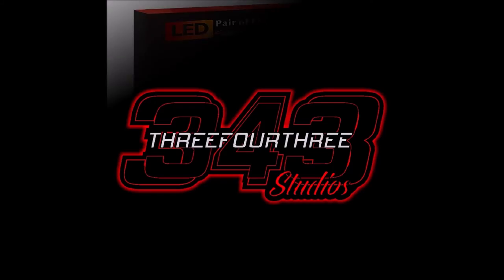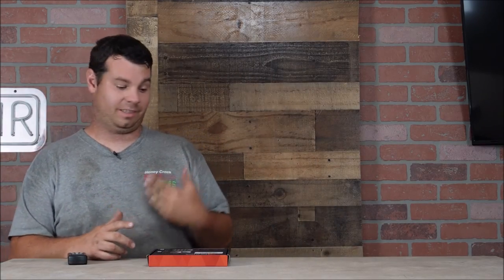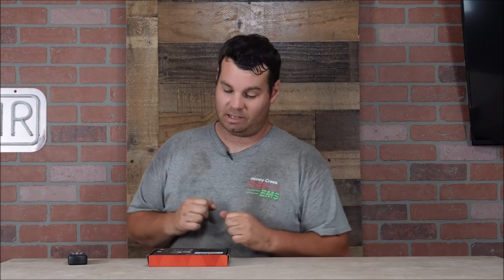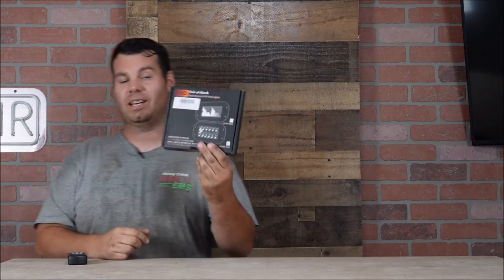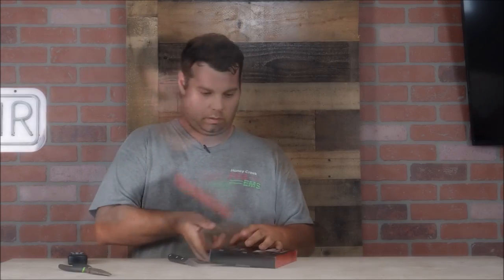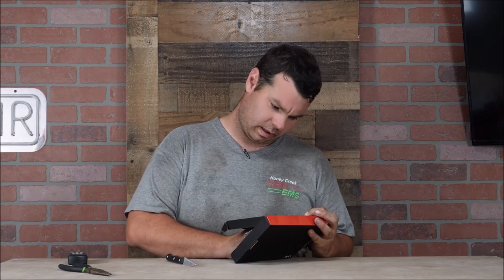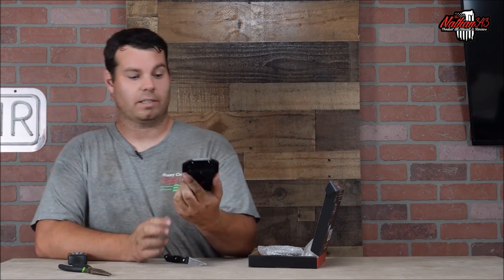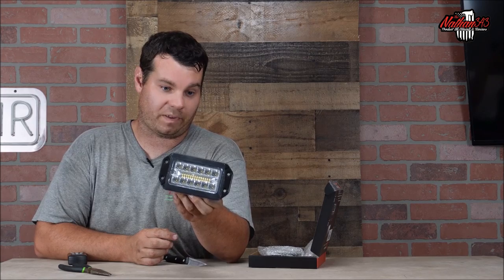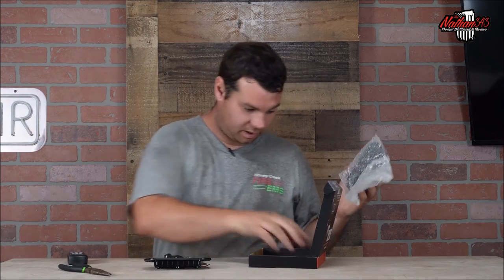This video is made possible by 343 Studios. Hey everyone, welcome back to the channel — I'm hot and sweaty, it's been a long day. But it's not long enough to where you couldn't use some cool LED lights. So here what we have are two six-inch lights — another one in a bag, very small — but I think these are going to work perfect on our grasshopper, or at least I'm hoping so.